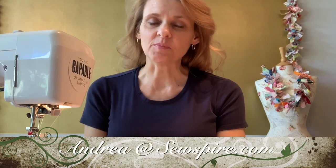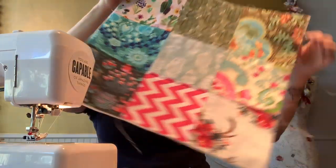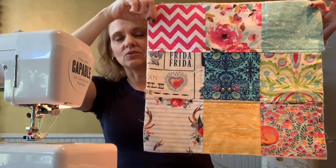Hi y'all, it's Andrea over at sewspire.com and today we are here with part two of the Route 66 tote. I hope you had fun choosing your fabrics and working with the six-inch quilters ruler from Arteza. I certainly did and I'm looking forward to creating more awesome projects using that six-inch ruler. My panels came together absolutely gorgeous — I hope you got a sneak peek over on Instagram and Facebook. I really had a lot of fun playing with these gorgeous fabrics.